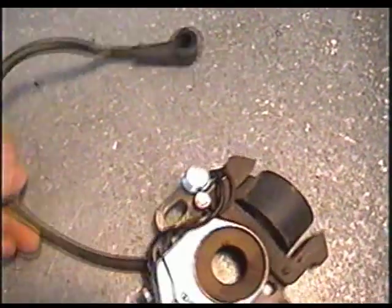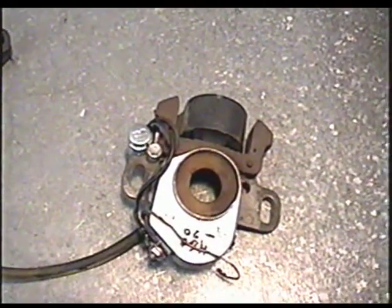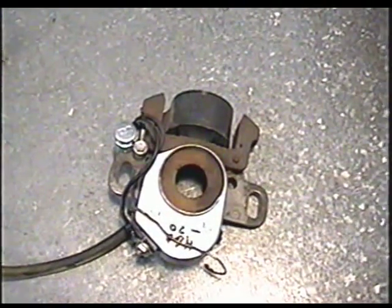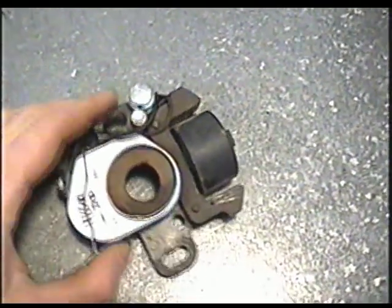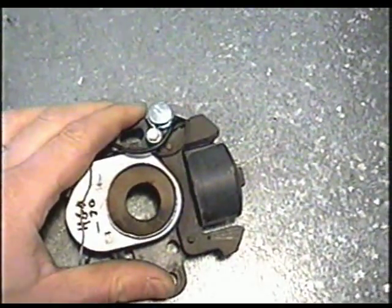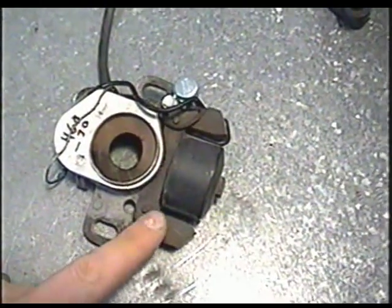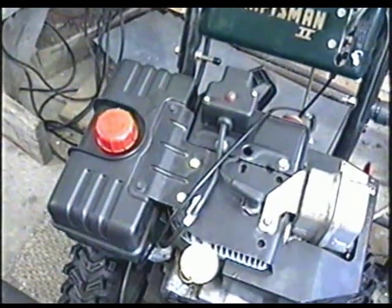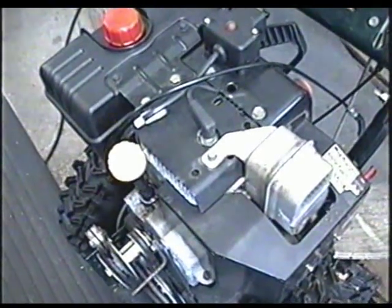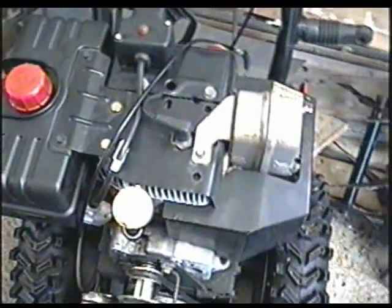Here's an up-close look at what it's going to look like. On most older Tecumsehs ranging from approximately 4 horsepower to 8 horsepower, you may find the coil on the point plate assembly. Before Tecumseh went to electronic ignition, the coil would have been on this plate here with the points. The newer engines don't have points and the coil is on the exterior of the flywheel.